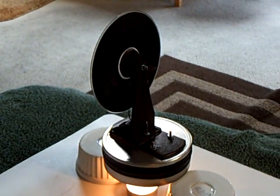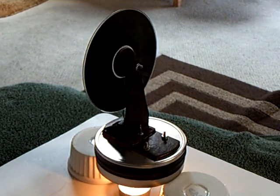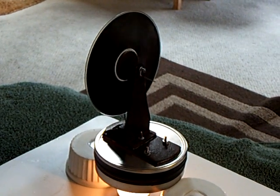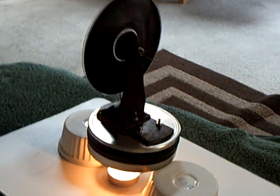Here's another homemade Stirling engine that I recommend if you're pretty good with tools. This is the EZ Stirling engine by MyFordBoy.